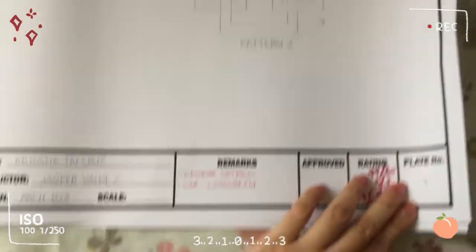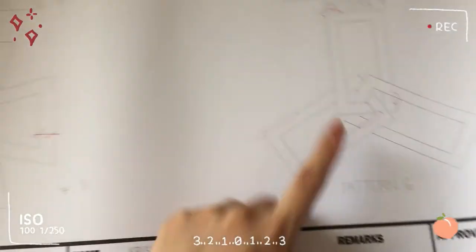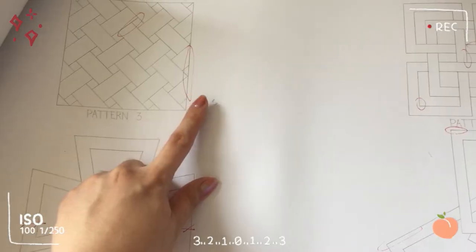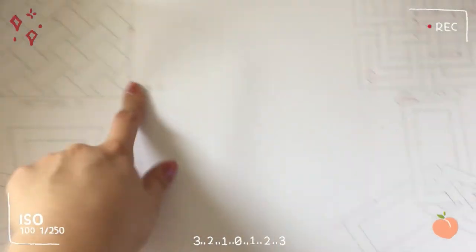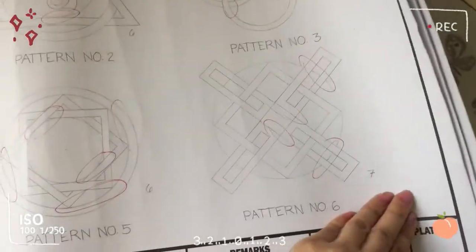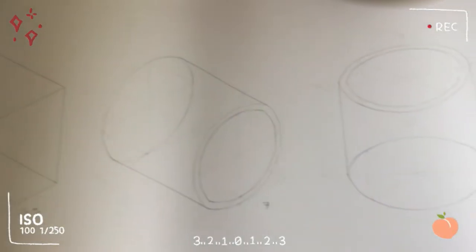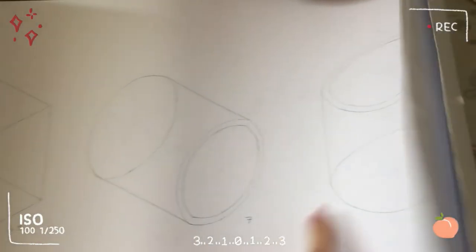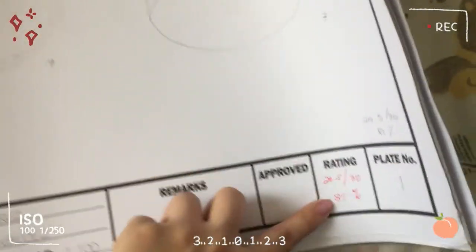My grade here was 83. The issues were mostly the overlapping circles, the faded pencil, the thick pencil strokes, and the sudden change in stroke weight. My total for another plate was 81.